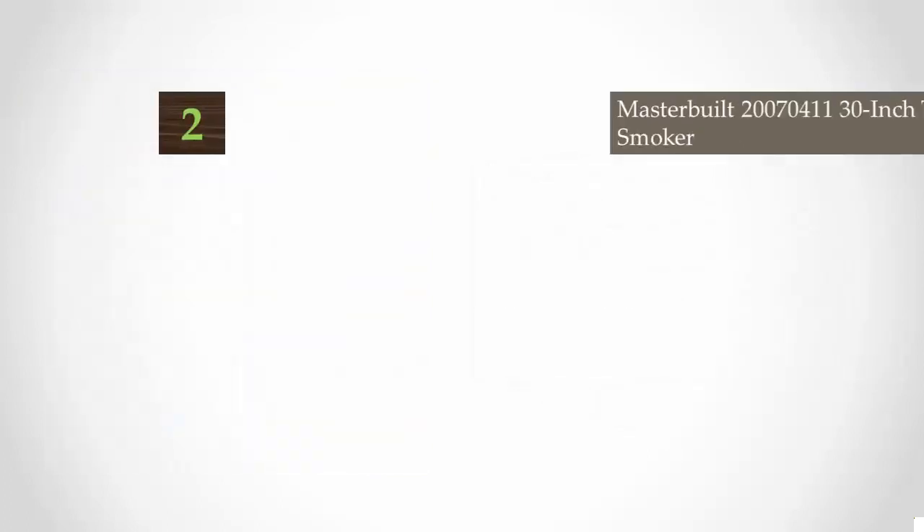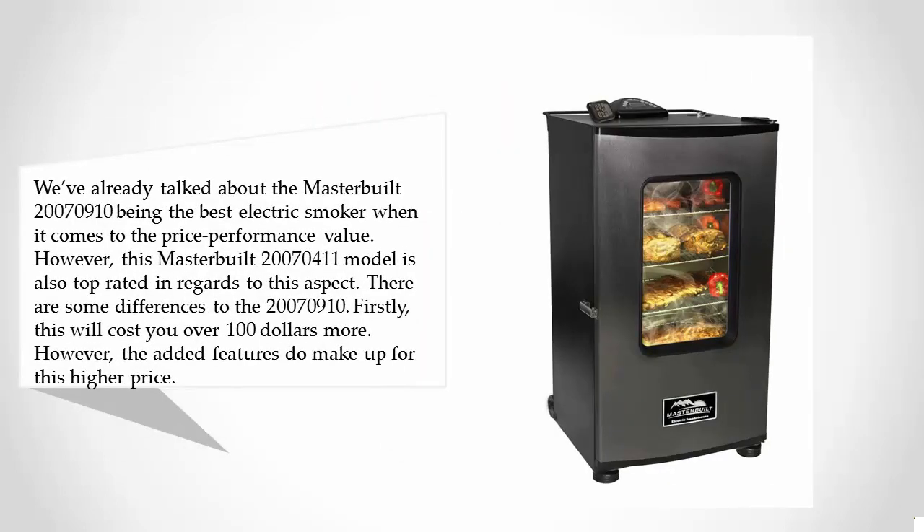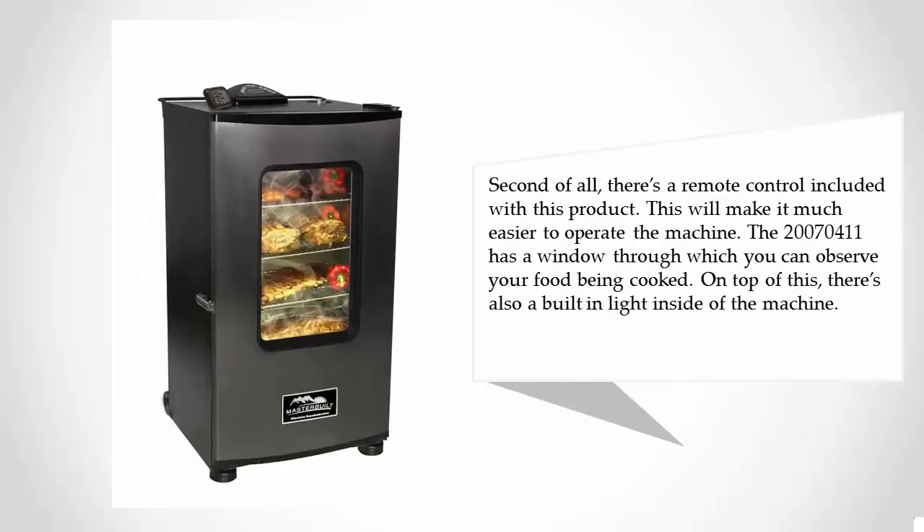At number two, while the Masterbuilt 20070910 leads in price-performance value, the Masterbuilt 20070411 is also top-rated in that regard. It costs over $100 more, but the added features justify the higher price. It includes a remote control, making the machine much easier to operate. The 20070411 also features a window so you can observe your food being cooked, plus a built-in light inside the machine.